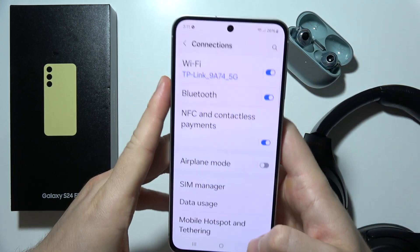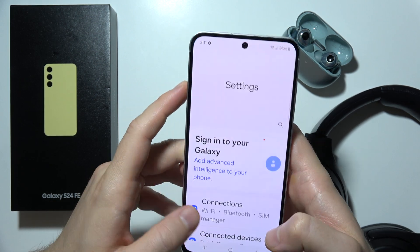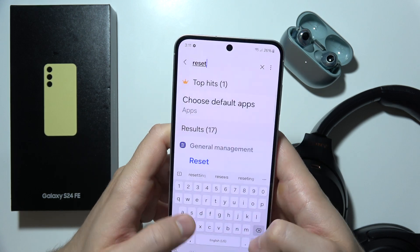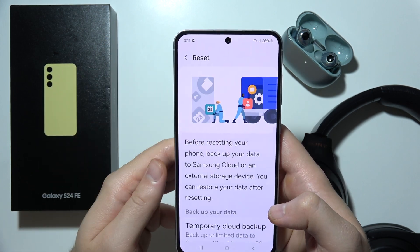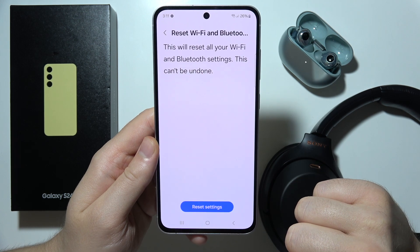If it is still not working, then I recommend you to go back, go to the Settings, click on the search and input the reset phrase. Now we have to select this one to reset the Wi-Fi and the Bluetooth settings. So go right here and tap on it and click to reset these settings.